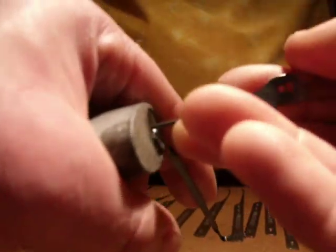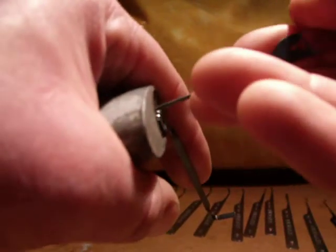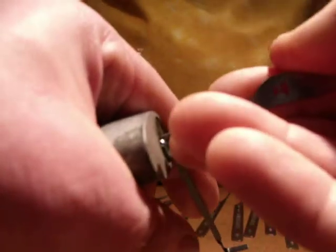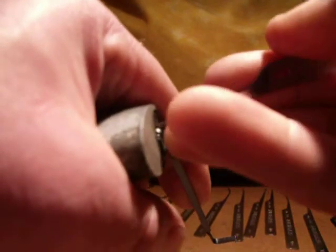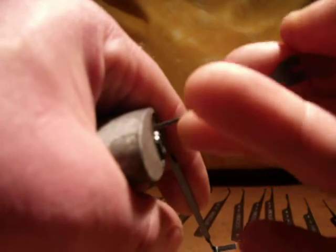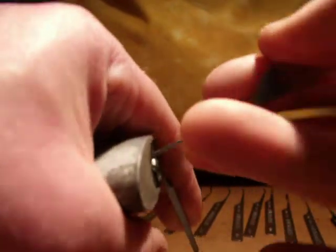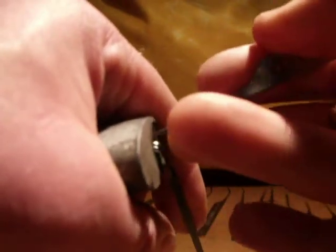Quite long — takes a little bit of getting used to compared to some of the other ones I've got. You can see a bit of flex in the thing, which I don't think is too bad. It's a wee bit of getting used to to find the pins. It also helps if you don't jam the two things together.